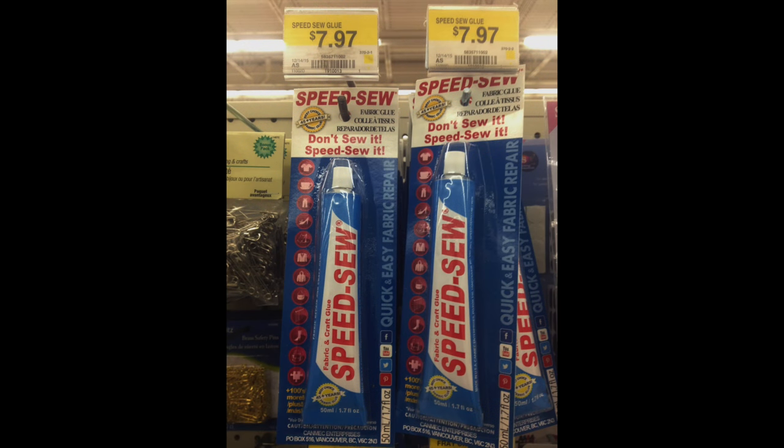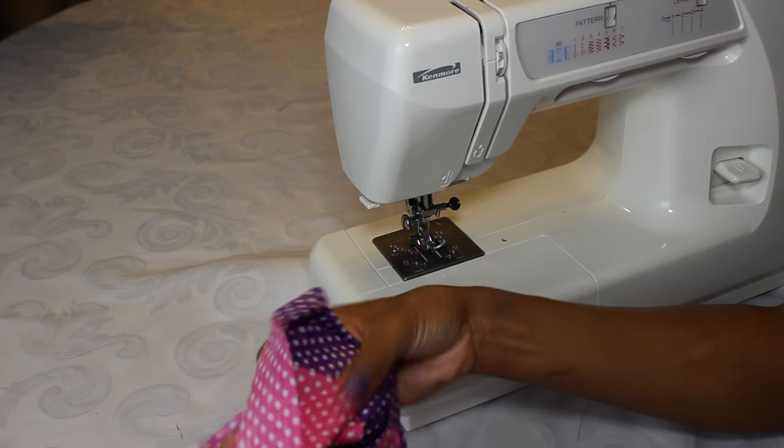I saw this at Walmart — this is for all my friends who do not like to sew or don't have a sewing machine. You can totally pick this fabric glue up at Walmart. I'm actually gonna be using glue for the fourth part, so check that out. I'm not too sure how well this glue works, but if you use it leave a comment below.